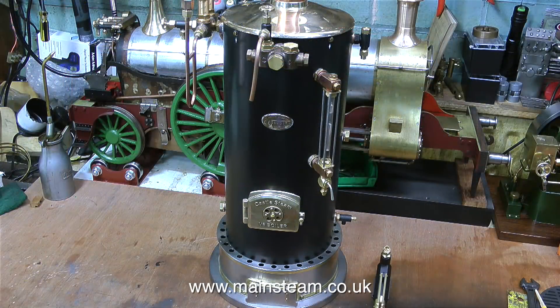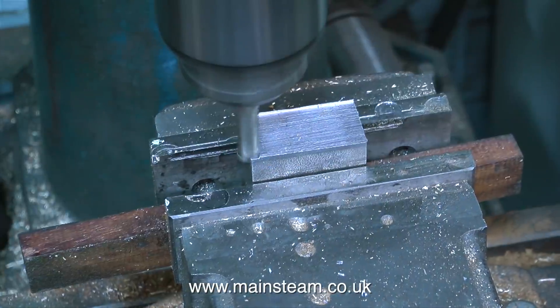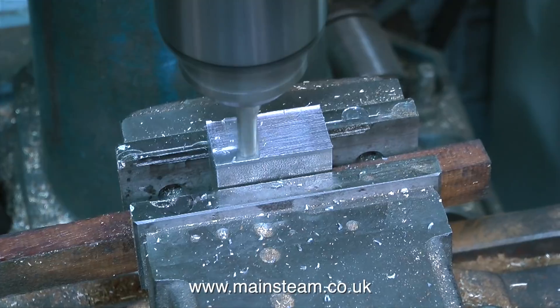At this stage I thought I would quickly insert a view of the Castle V6 boiler, before going over to the milling machine to clean up the block that I've just cut from this piece of bar stock.